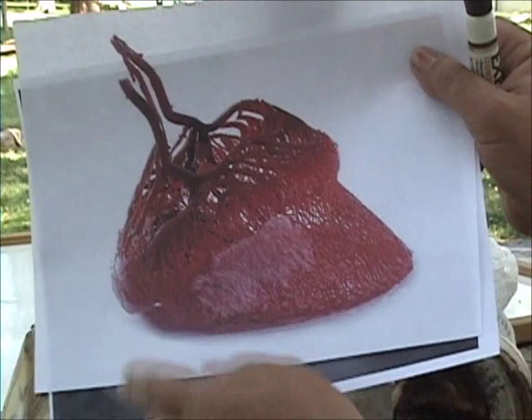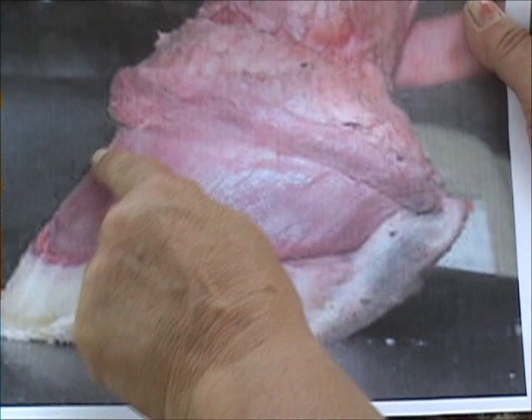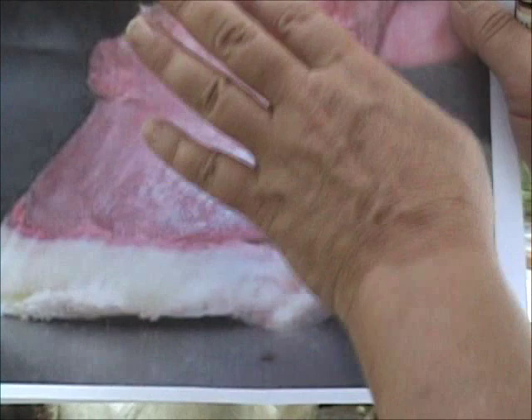Here's another picture that has the tissue included — again, it's the same shape. That is the basic shape of what every hoof on every horse, regardless of breed, should look like.